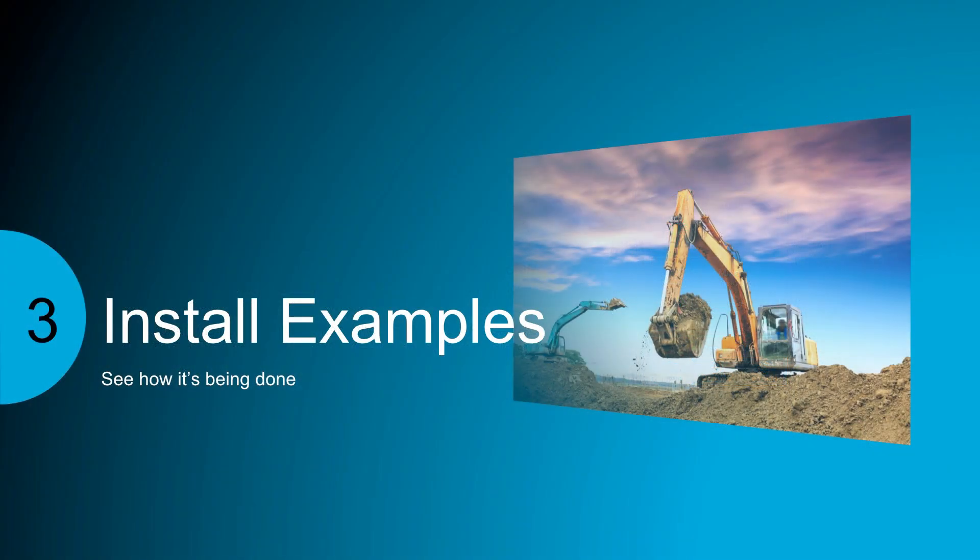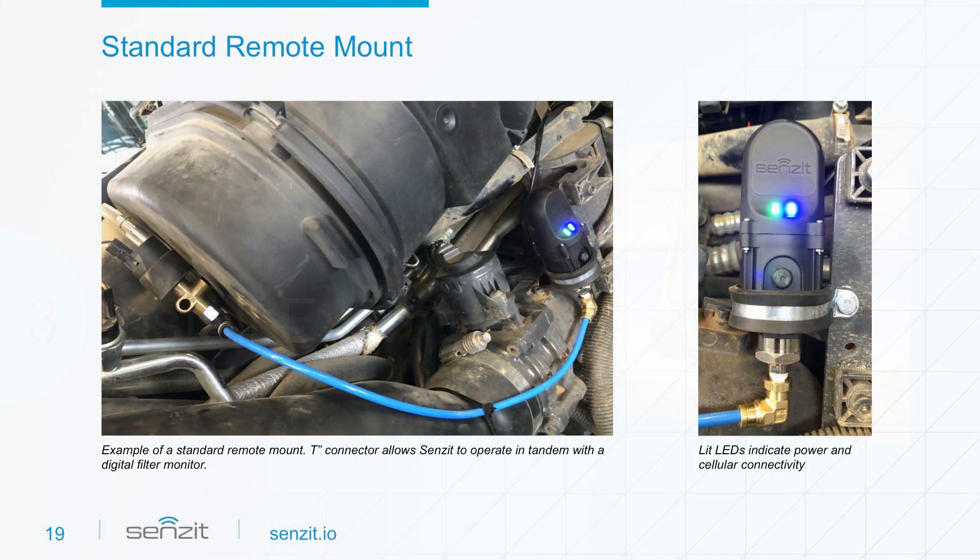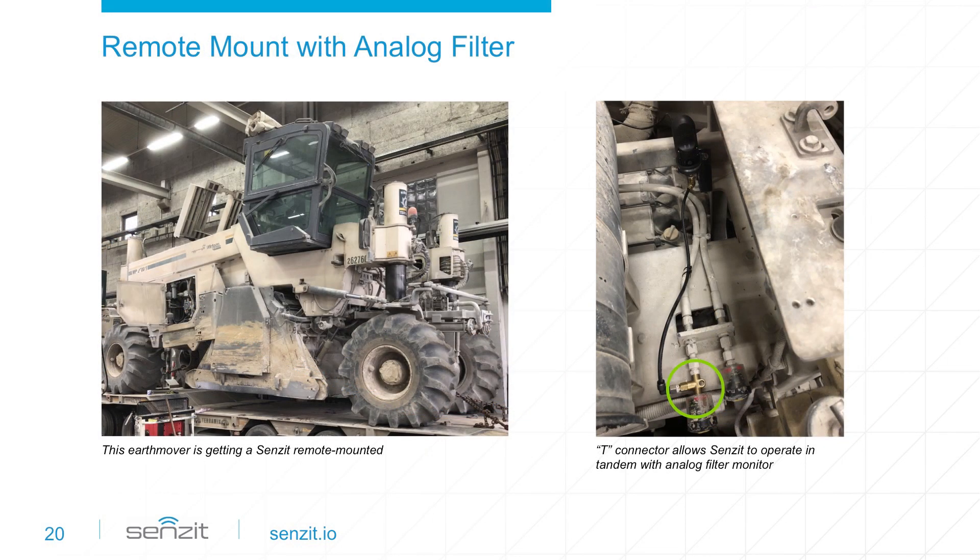Now let's see how installations are being done with a few examples. Here, a standard remote-mounted Sensit is connected in tandem with an original equipment manufacturer's digital alarm. Notice the T connector attached to the air filter housing, which allows Sensit and the existing sensor to access the clean side of the air filter housing. In another configuration, Sensit is connected in tandem with an analog filter monitor.